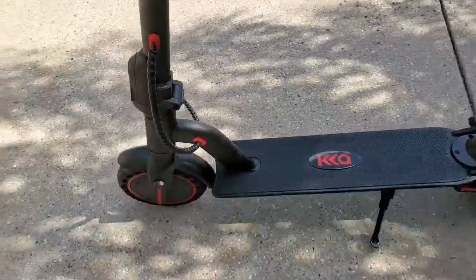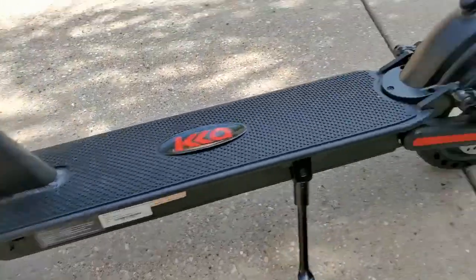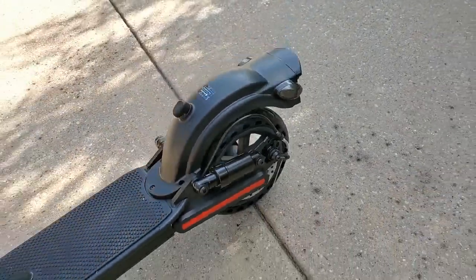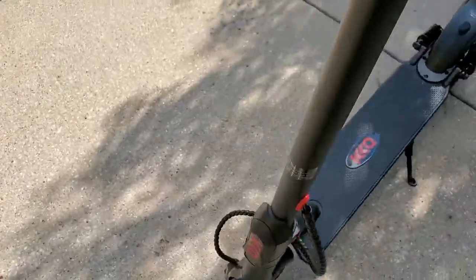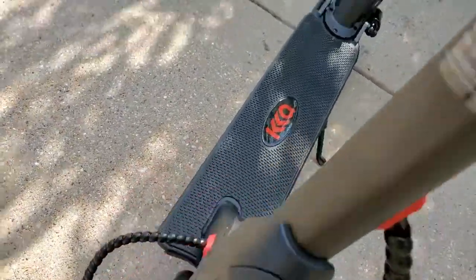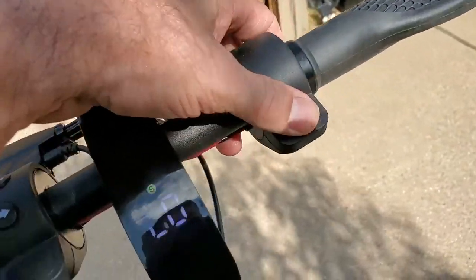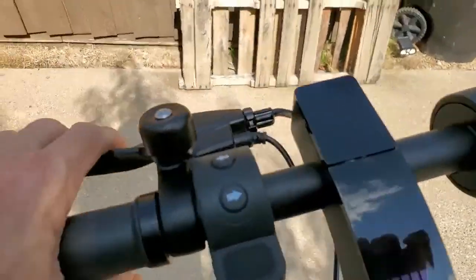It has a huge magnetic motor — I'm sure it's a brushless motor because it's really fast. It has a really nice high-end disc brake in the back. The whole piece folds down, but it's got a heck of a lock. There's a button to unlock it and then it folds down. It's got features for braking and it's got a hand brake too.